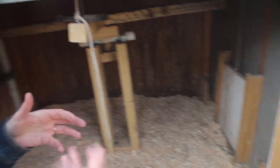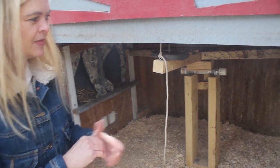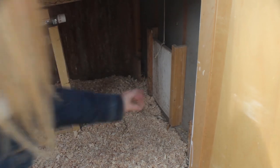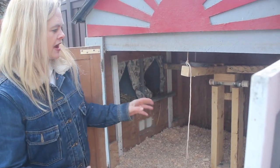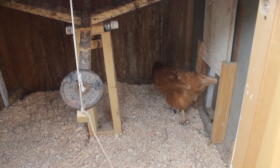You might say an animal could get in, but they can't because there's no handhold for them. They push in and it doesn't do anything. I've never had any raccoon or any other animal be able to get in when that door is shut. So this goes down, that goes up, and here they come — they're very curious.